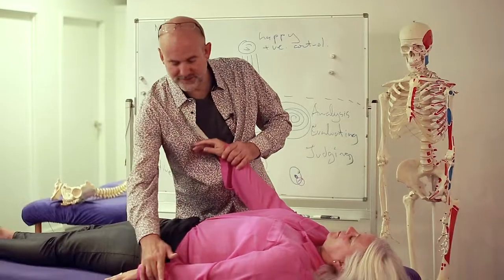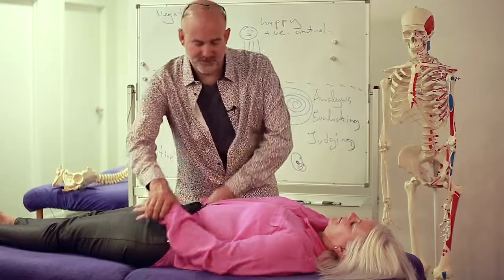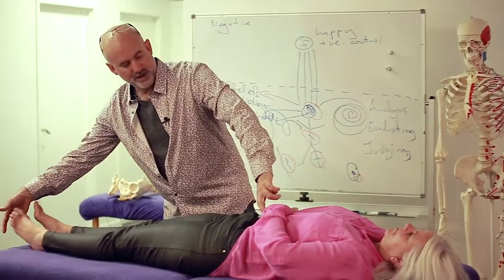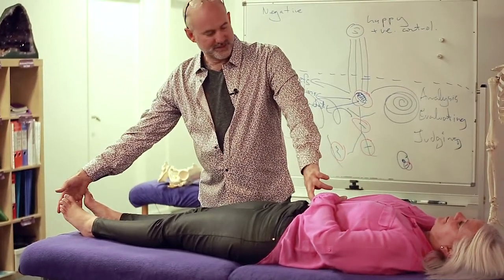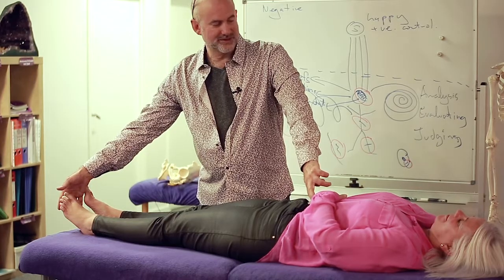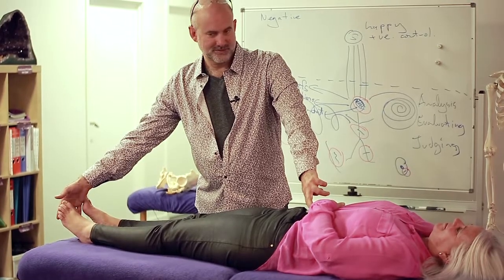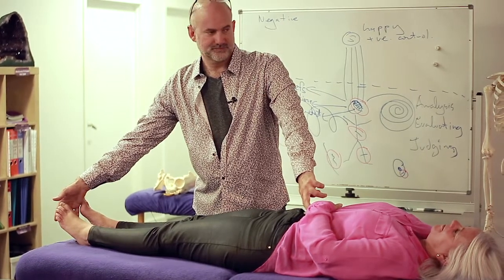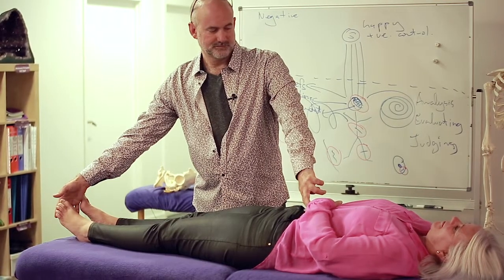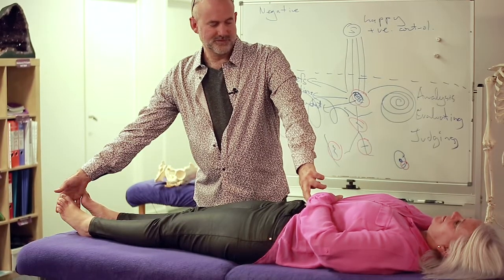So now I can look for a point here. You just need to touch this acupoint, which is small intestine three, and this acupoint, which is kidney one. And that's going to diffuse excessive stress out of your etheric body, which will then help the muscle normalise.